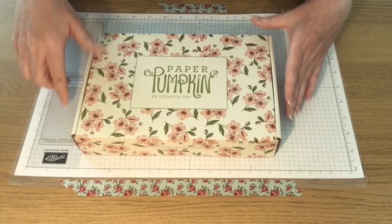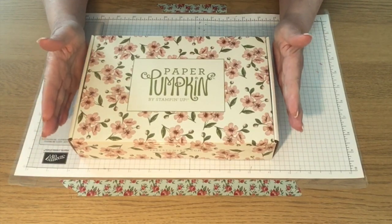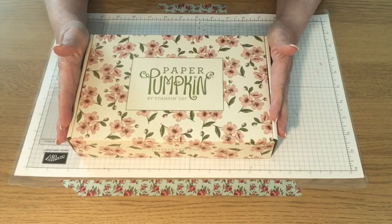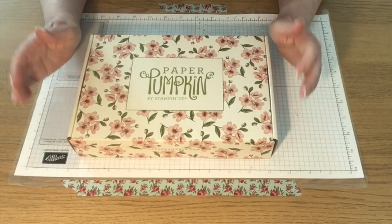And Shelley, the CEO of Stampin' Up!, has put together a kit. This kit is only available while stocks last, and it's available in all the markets that Stampin' Up! provide product to, including the UK, which is great.